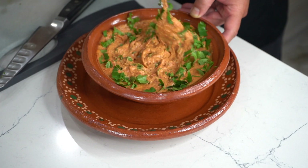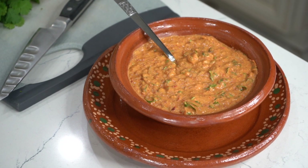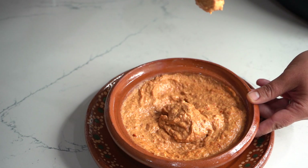Queda una divinidez. Si de verdad tienes ganas de impresionar a alguien que le encanta el picante, por favor prepárale mi salsa ya.